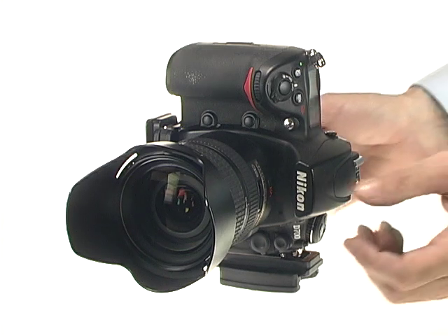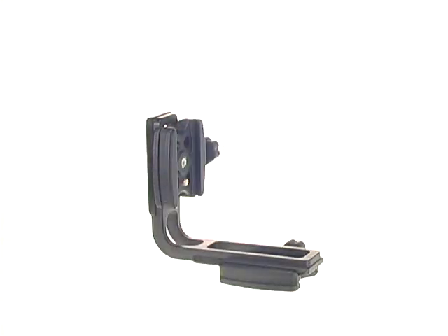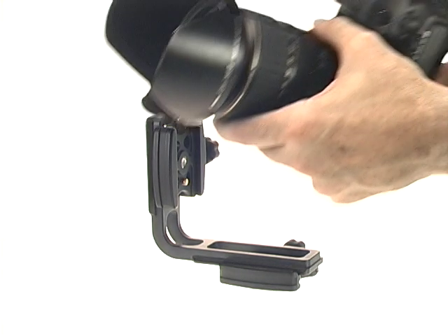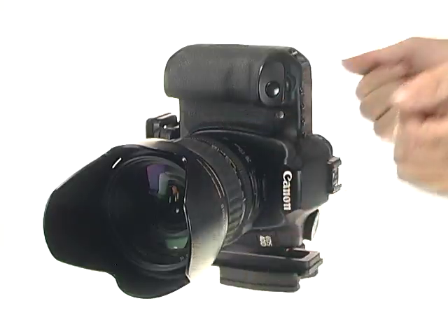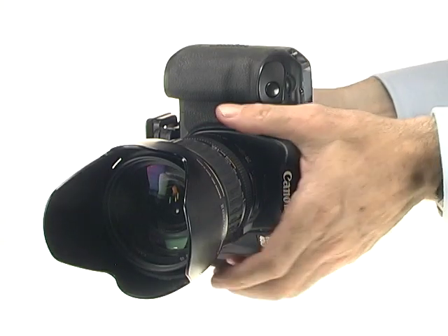Some of you might ask, there are other good L-Brackets available — what makes the Acrotech L-Bracket better? A big advantage of the Acrotech L-Bracket is that it is quick and easy to remove your camera from the L-Bracket, which allows you to use the same L-Bracket with different camera bodies, or to just remove the L-Bracket when you are going to be hand-holding your camera.